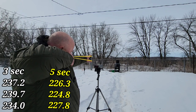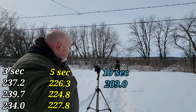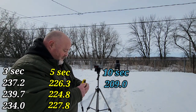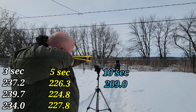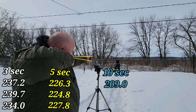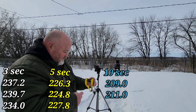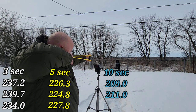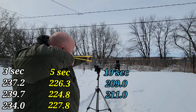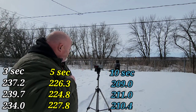One Mississippi through ten Mississippi — 209.0. Let's try it again: one through ten Mississippi — 211. Last shot: one through ten Mississippi — 210.4.